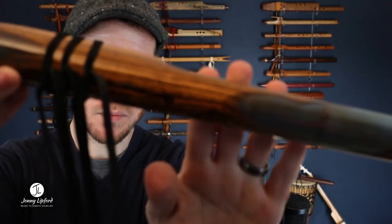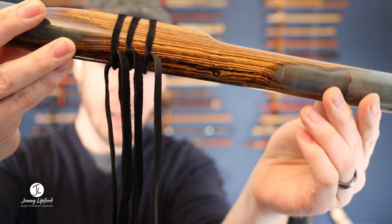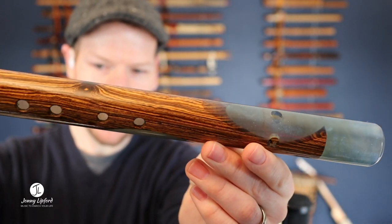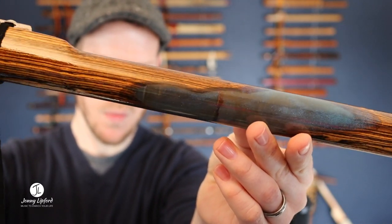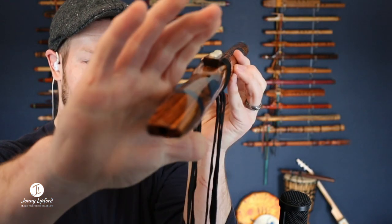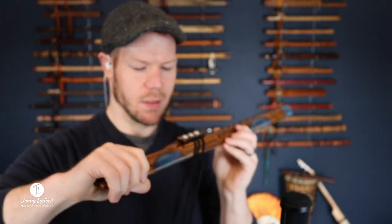I'm going to come up close here and you can see this is the Bacote, and then as we go along here you can see — I'm just going to twist it a little bit — so we get this nice blue color in here with that wood. Up close with that mouthpiece. The flute's about 25 inches in length and here's how she sounds.